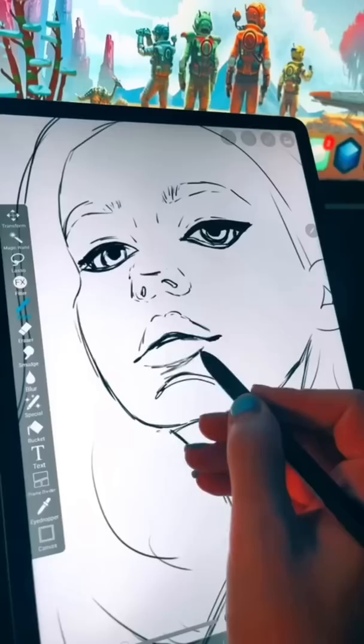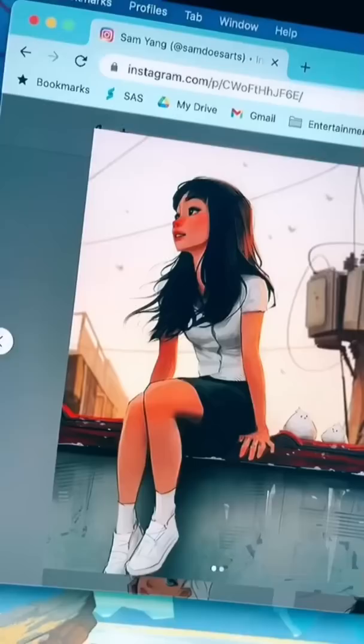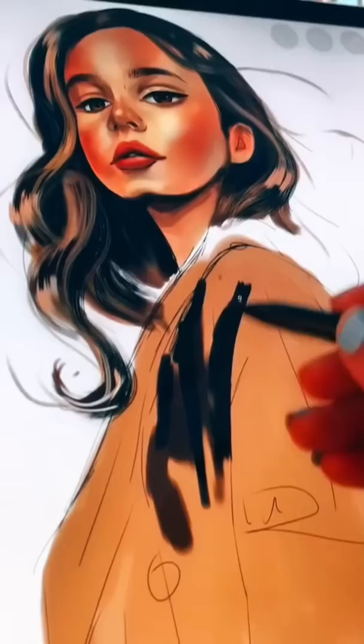Sam Does Art has a very specific style for all of his character's features, including the eyes, the neck, and the hair. They are very prominent and stand out in every single drawing he does. He also has a very unique colour palette — he usually works with pastels, crushed blacks, and warm tones.